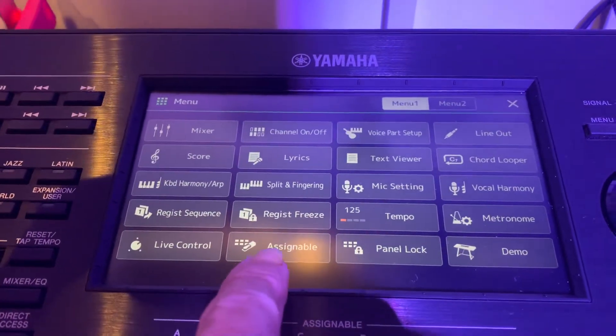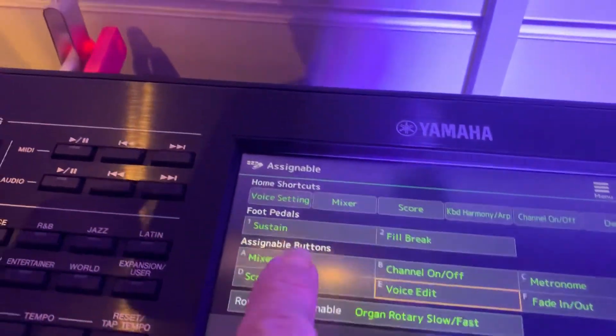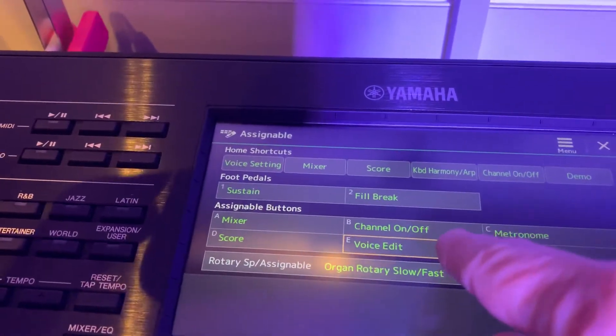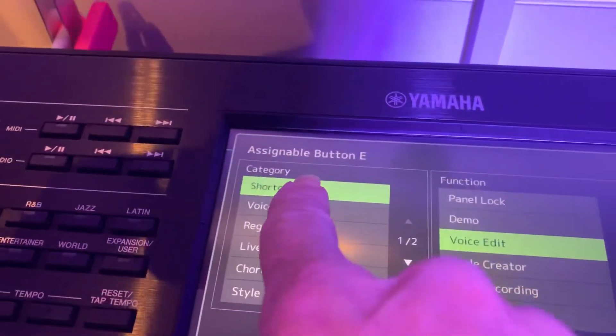If you look at the bottom of Menu One, you see 'Assignable.' If I press that, these are the assignable buttons. Now if I press E, so on shortcut on page four...